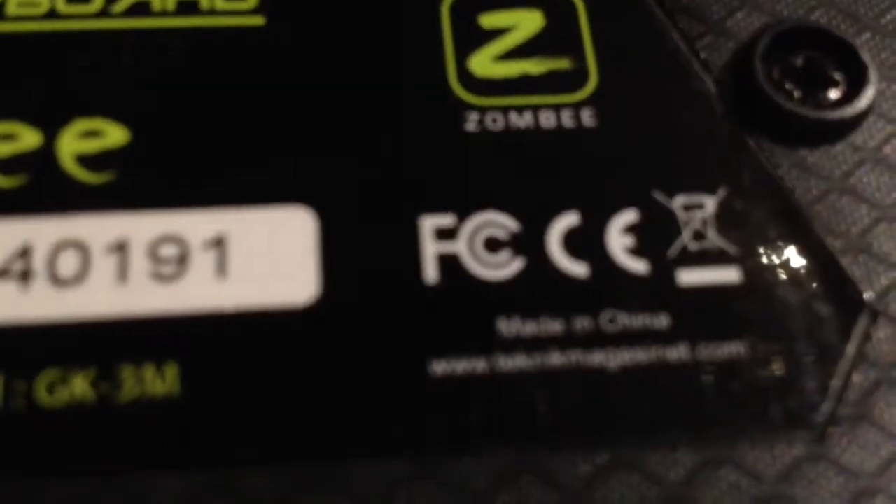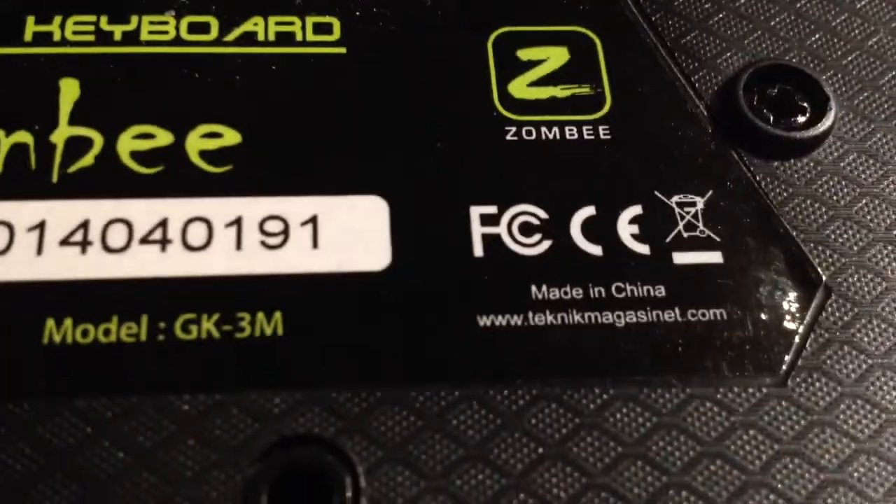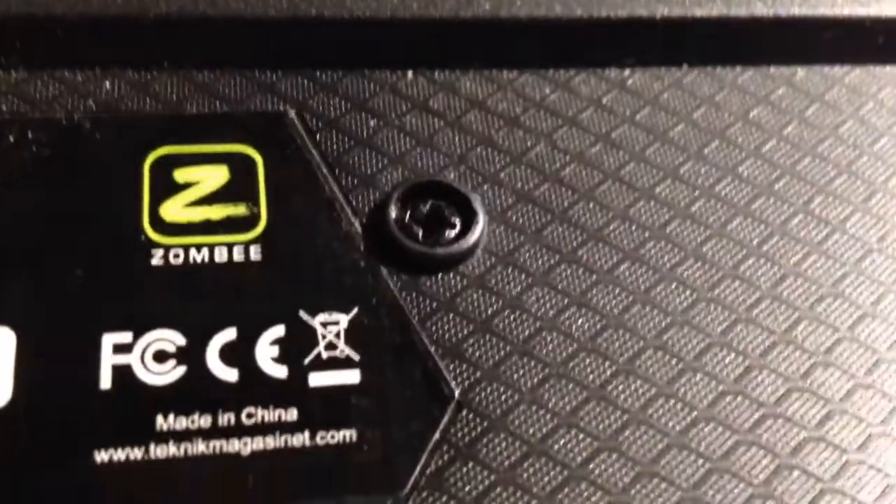And then it's the GK3M. But I think you can see it now. And I bought it on the GK3M in Sweden. Yeah. But it's pretty nice.